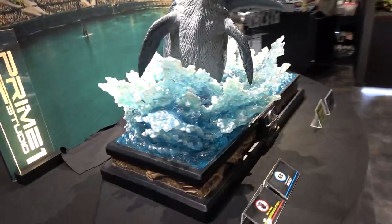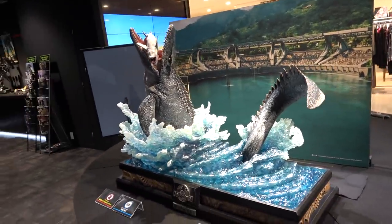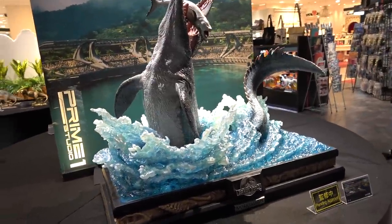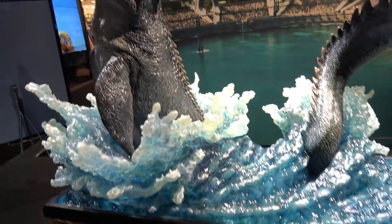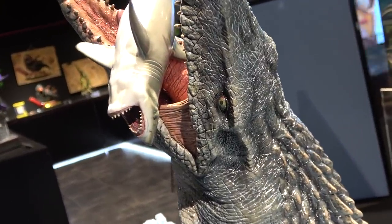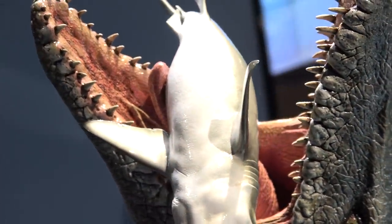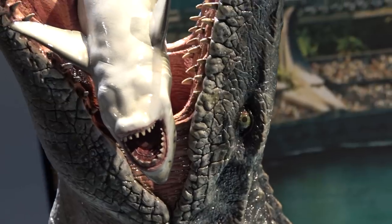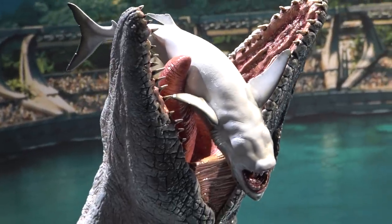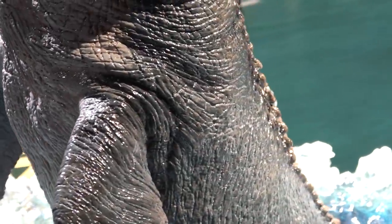Starting here with the Mosasaur from Jurassic World — this is definitely one of my favorite pieces here. It is huge and it's absolutely stunning. He's breaking out of the water here and has the shark in his mouth. You can see the face of the shark — it's got some nice gloss on it. There's the eye of the Mosasaur and he's caught the shark in his mouth. Check out the beautiful detail on the skin and the scales.